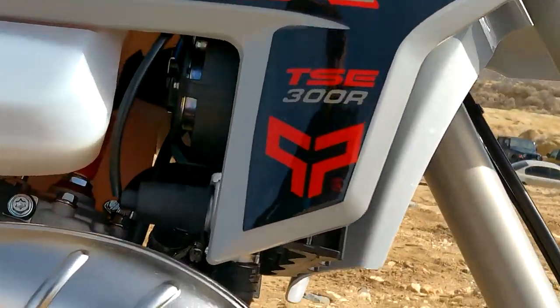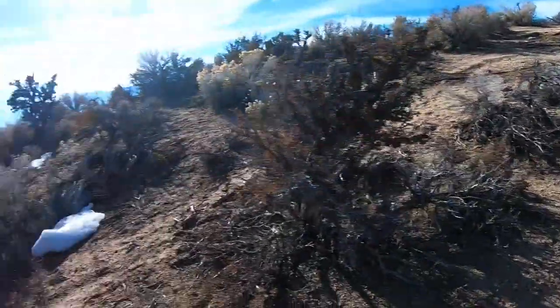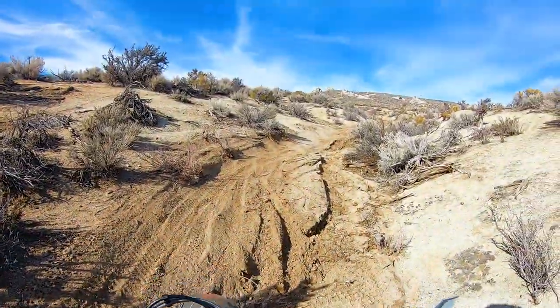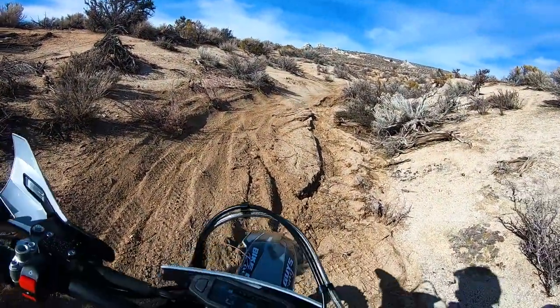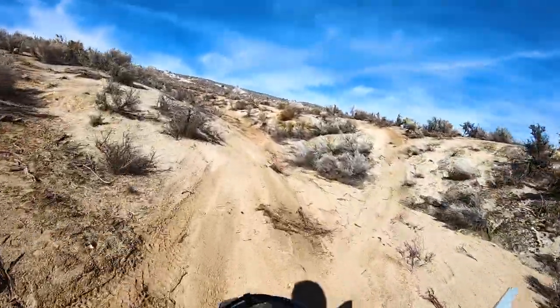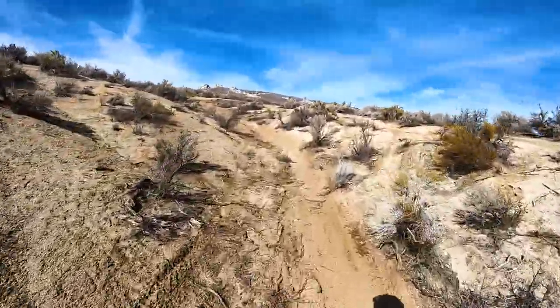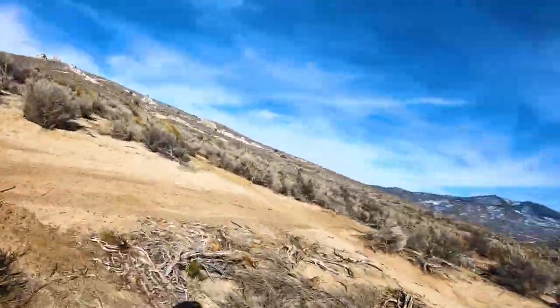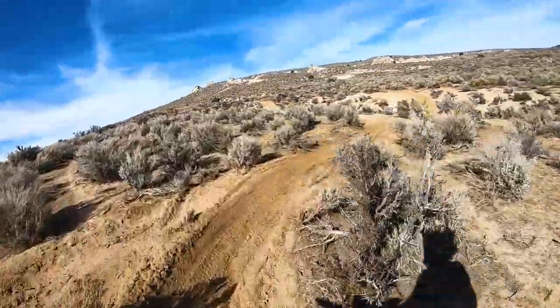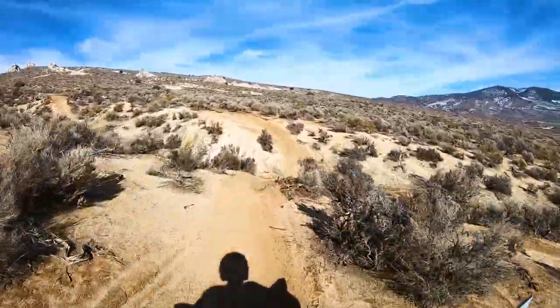They have that trick pipe on there. I'm starting off here — this bike's only got a couple of miles, just plunking around in the pit area and the staging area getting it broken in. I've got about four miles on it so I don't want to hit it too hard, but I did want to get a feel for this motor.